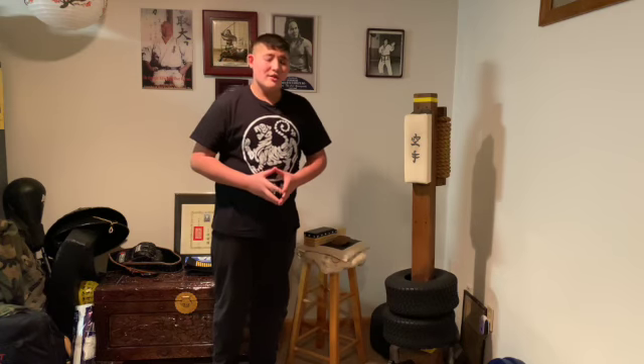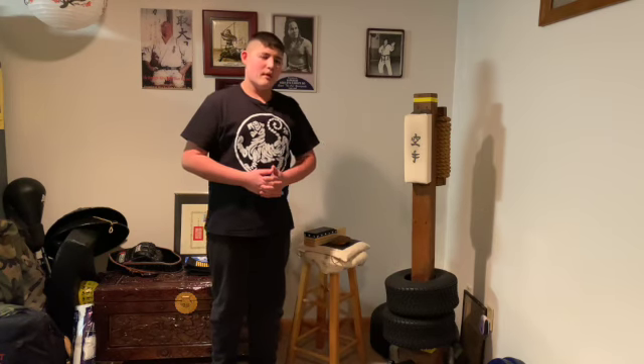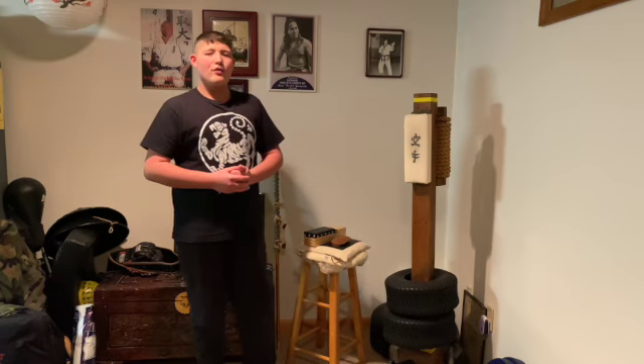My dad has been practicing one-inch punches since he was eight. He used them on the street a lot and in bodyguard work. So this is the mini makiwara, and there's a little information on the makiwara board. Thanks for watching — Travis Tries Things.